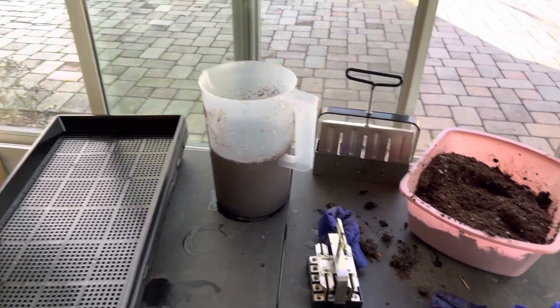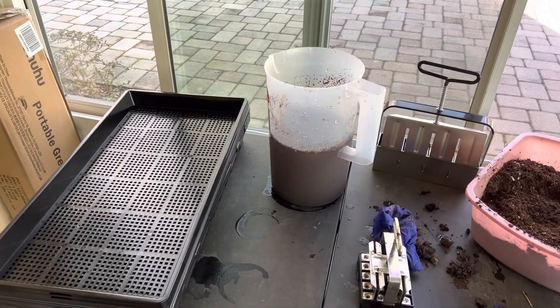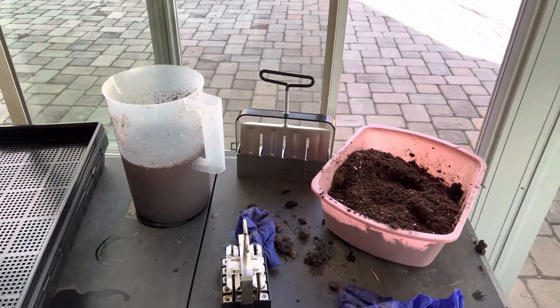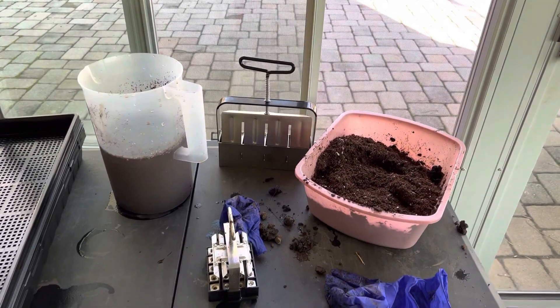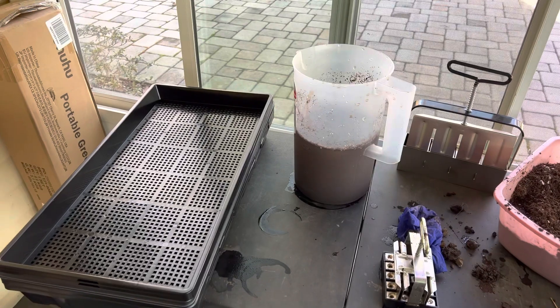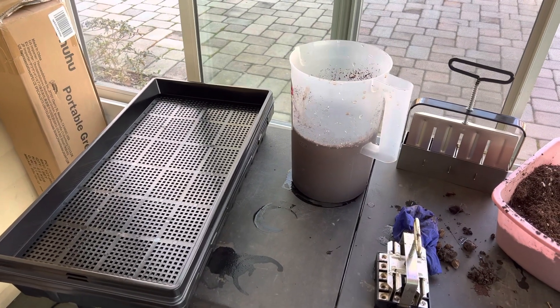And so it begins — the new season of 2023 seed starting. I've got my supplies here to make my soil blocks. I'm new at doing this; this is my first year, so it's going to be fun and interesting.